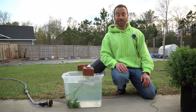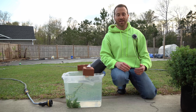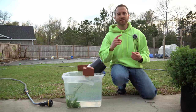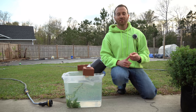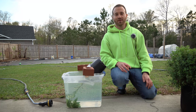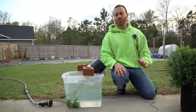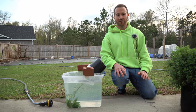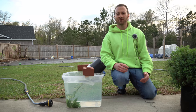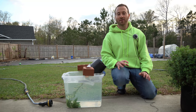Spider mites are a very tricky problem because they can't be treated like normal insects. I typically have no problem using natural pesticides in my garden. I love using pyrethrin concentrate and spinosad concentrate. They are both natural insecticides that are broad spectrum and kill a wide variety of insects, but they're not really all that effective for spider mites. For spider mites you actually need to use some type of miticide, and the majority of miticides out there are typically harsh chemicals that I really don't want to spray on my plants if I don't have to.